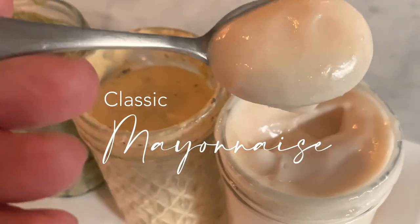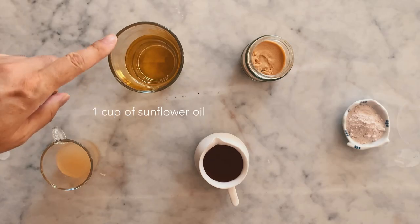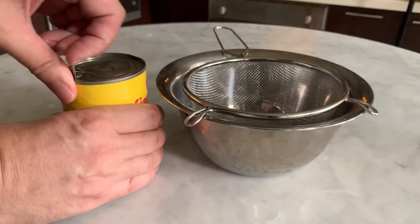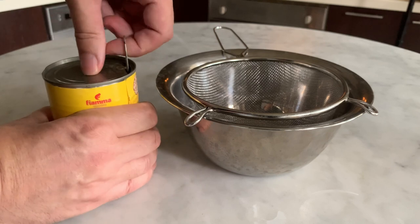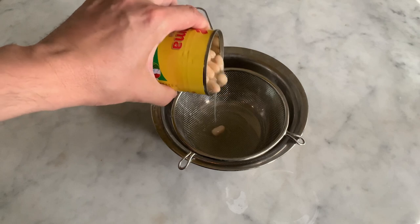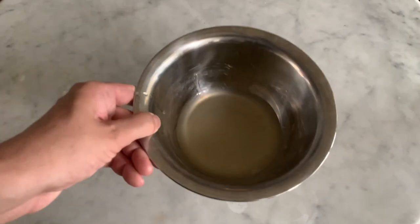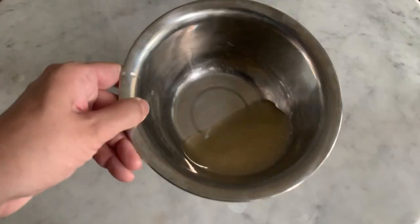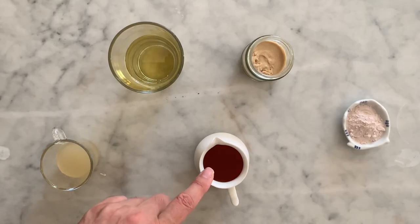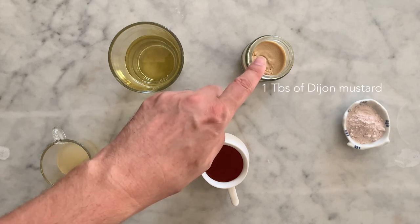The classic mayonnaise. To make the classic mayonnaise, you will need the following ingredients: one cup of sunflower oil, a quarter cup of aquafaba. Aquafaba is the liquid contained in a legumes can — I use the aquafaba from a can of white beans. Simply drain the content of the can and collect the liquid. I also freeze the leftover for next usage. One teaspoon of apple cider vinegar — you can also use white vinegar. One tablespoon of vegan mustard.